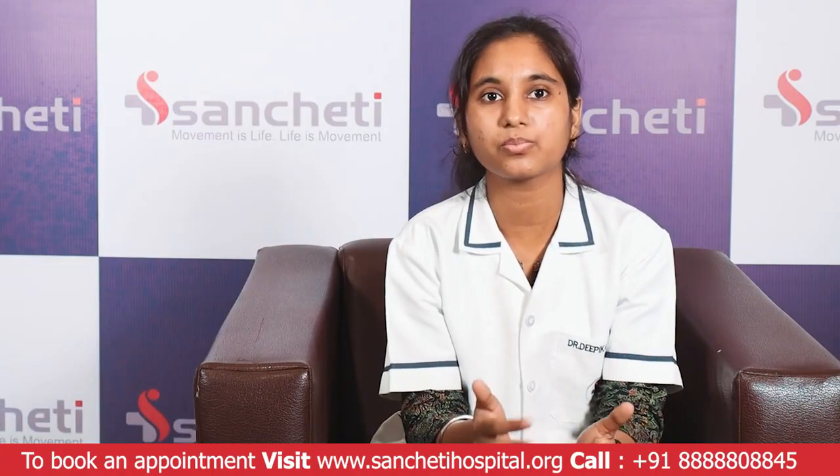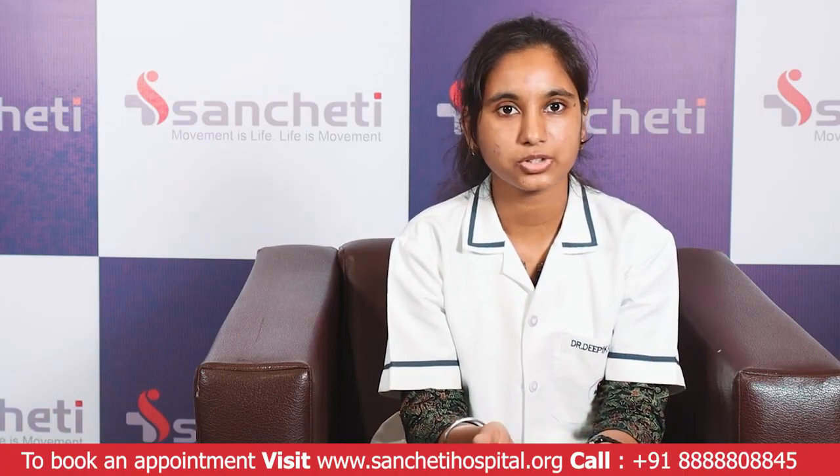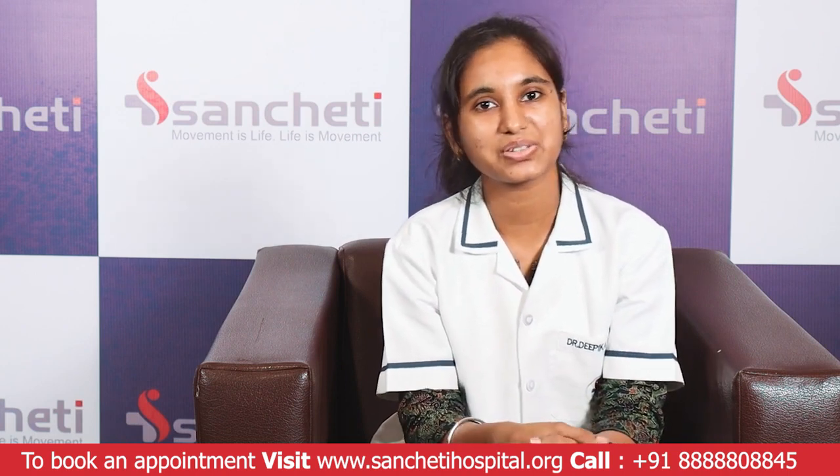These exercises will definitely help in improving flat feet in your children. For any further questions or more details, you can contact us at the address given below. Thank you.